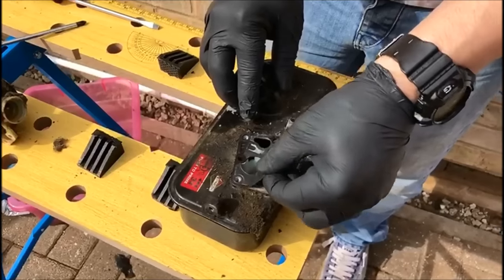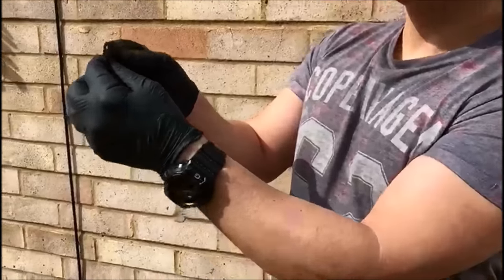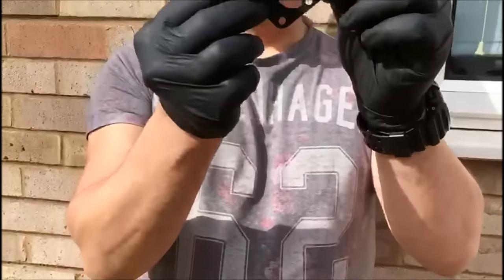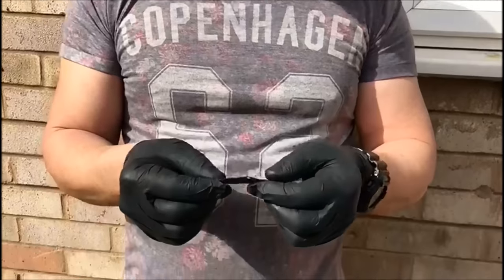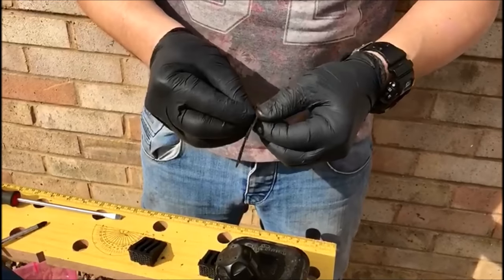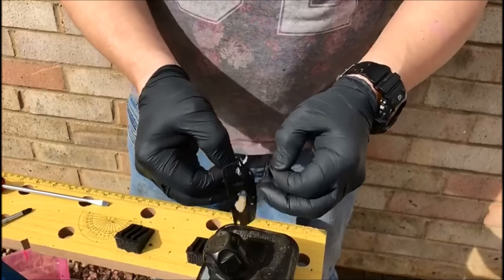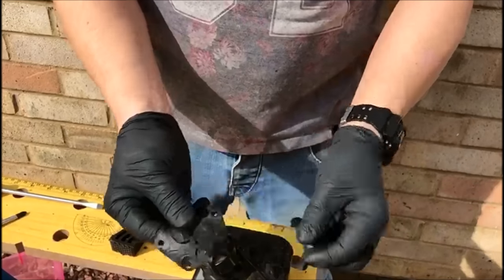We'll pop the diaphragm off. Now this diaphragm is a bit saggy — the last thing you need is a saggy diaphragm, trust me. Although it looks like one, there's actually two parts: you have a diaphragm and you have a gasket. We'll show you how these go back on. The next thing we're going to do is just give this all a clean cut.